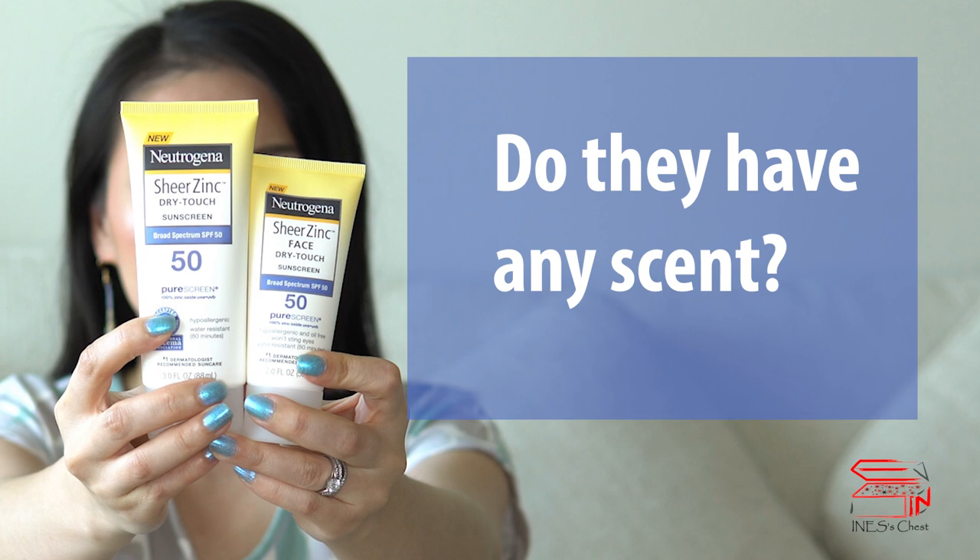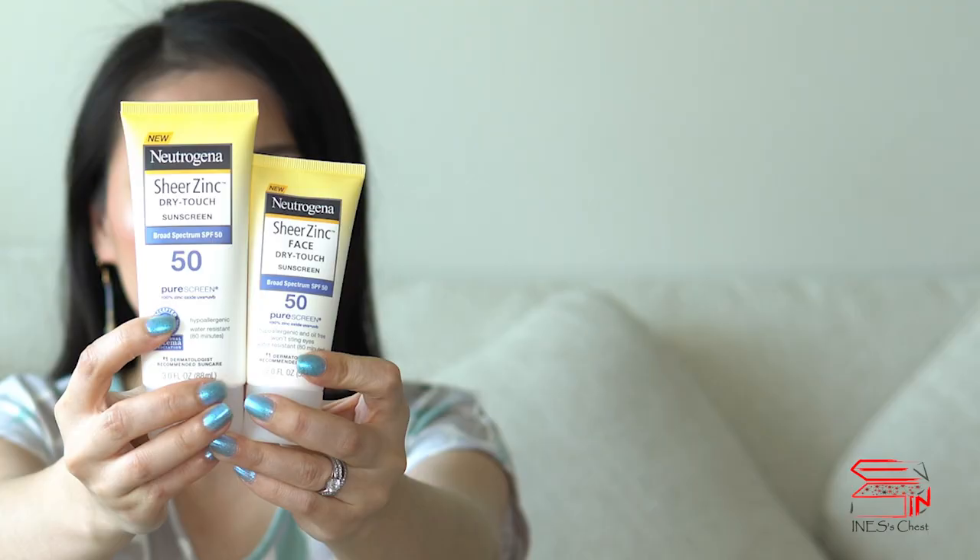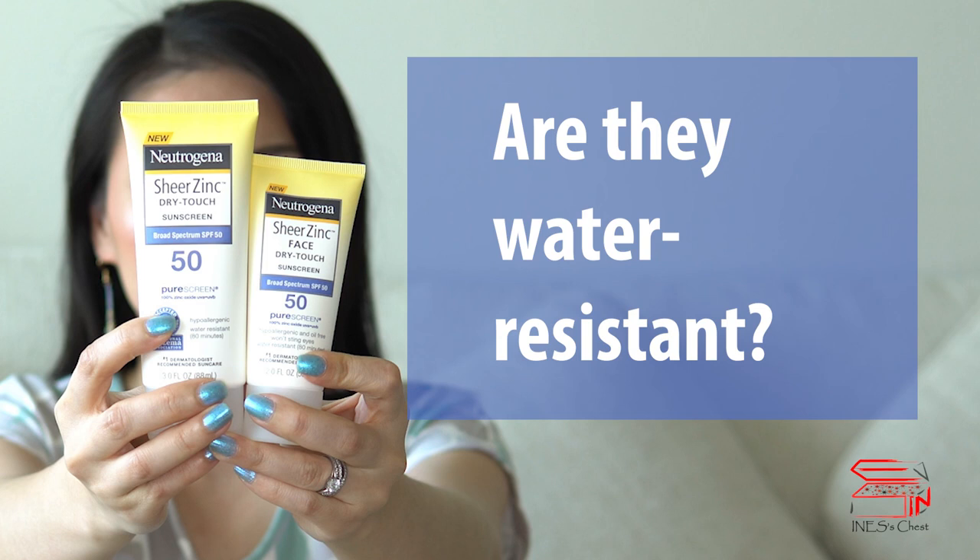They have a very typical scent of most Neutrogena sunscreen products — if you've used a lot of them, you know what I'm talking about. They are water resistant for about 80 minutes, so they're good for going to the beach.